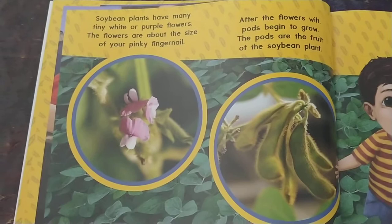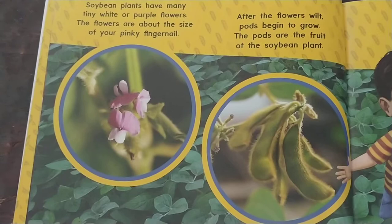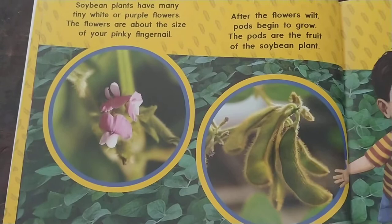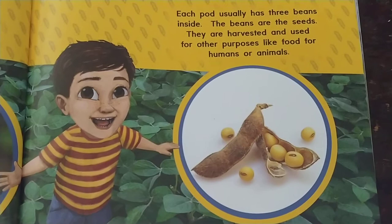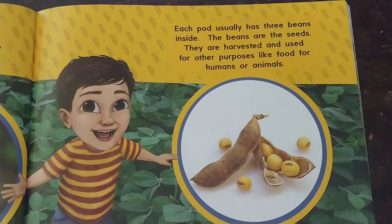Soybean plants have many tiny white or purple flowers. The flowers are about the size of your pinky fingernail. After the flowers wilt, pods begin to grow. The pods are the fruit of the soybean plant. Each pod usually has three beans inside. The beans are the seeds — they are harvested and used for other purposes like food for humans or animals.